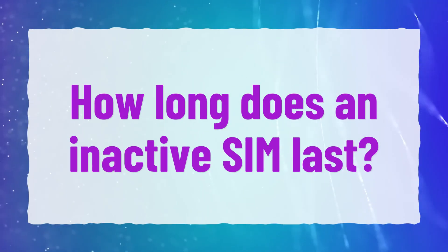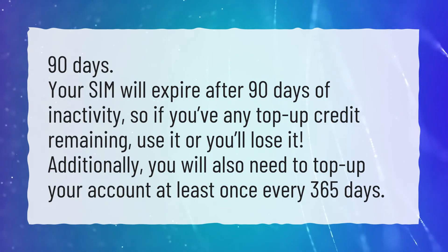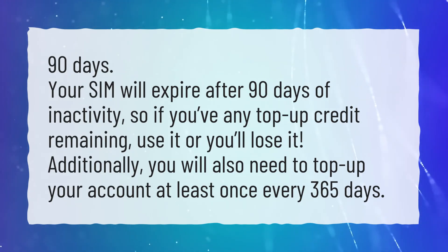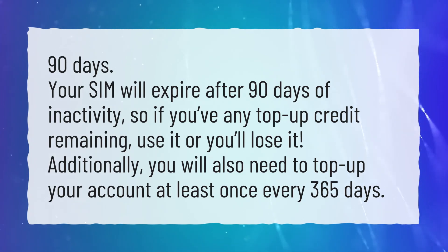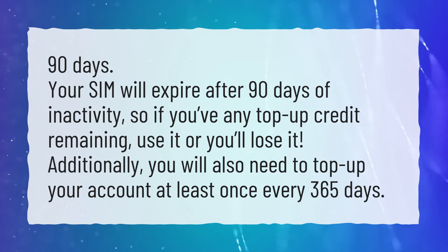How long does an inactive SIM last? 90 days. Your SIM will expire after 90 days of inactivity, so if you have any top-up credit remaining, use it or you'll lose it. Additionally, you will also need to top up your account at least once every 365 days.